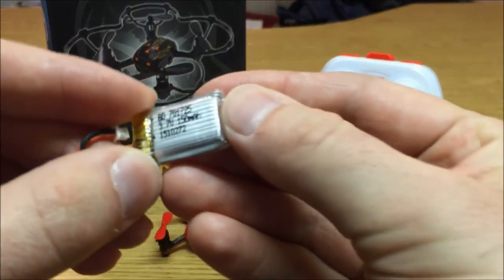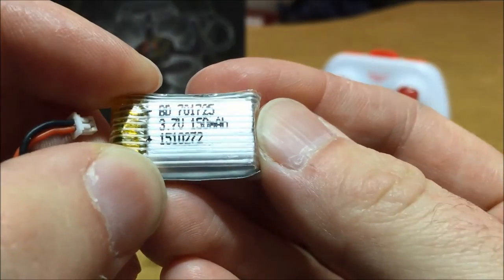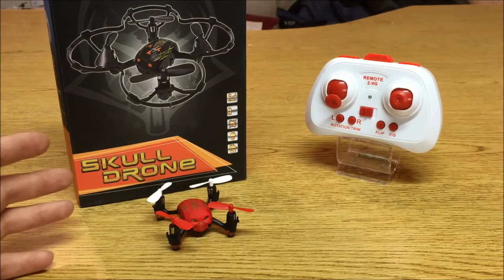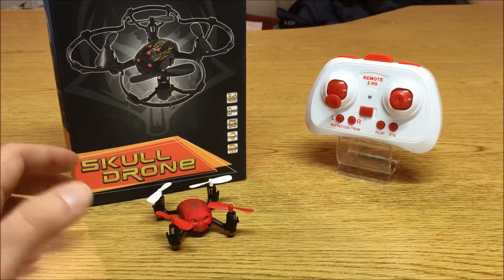The battery is a removable 150 milliamp hour battery. It takes roughly 30 minutes to charge, and you're going to get about 6 minutes and 25 second flights with the prop guards on and about 6 minutes and 50 second flights with the prop guards off. You'll also get a low voltage warning of about 25 seconds before the quadcopter can no longer sustain flight, which given this thing's range of about 30 to 40 yards is more than enough time to get it back to a safe landing spot. So that about covers everything here on the bench — let's get this thing up in the sky.